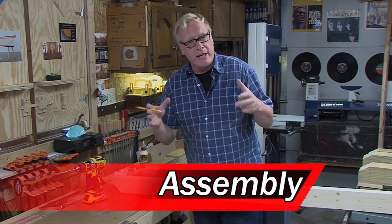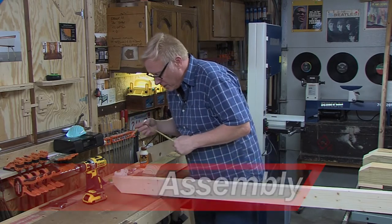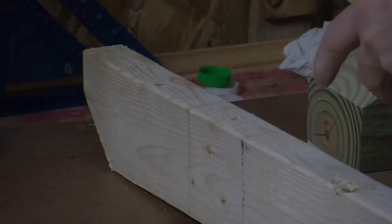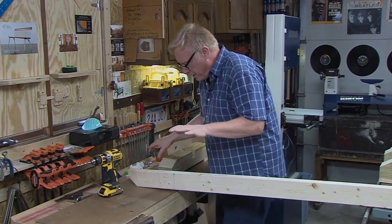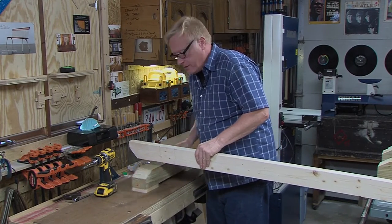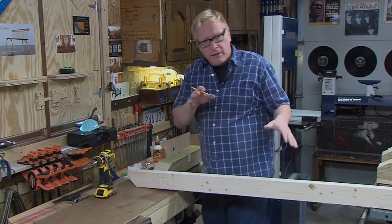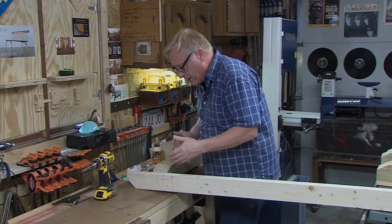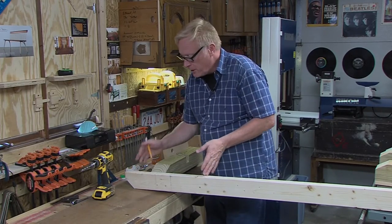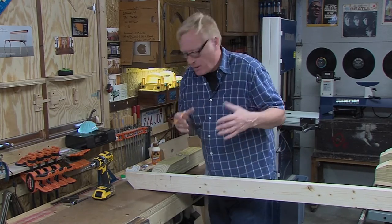Our balance beams are made up of the two feet pieces and eight-foot-long two-by-fours. I drew a line about seven and a half inches from the end — somewhat arbitrary, but you have to think about it: if the foot is right at the very end, the balance beam becomes wobbly in the middle. If I put it too far back from the end, when kids walk across and hit the end, it'll flip. So it's just a happy medium.